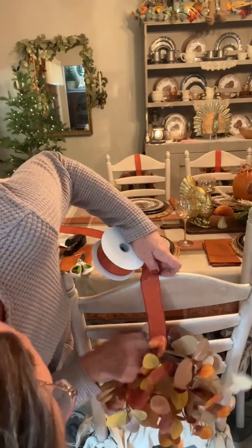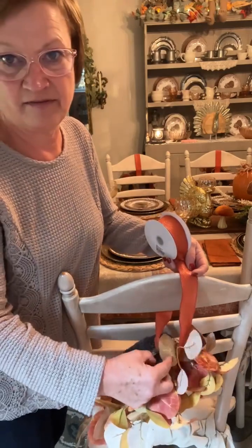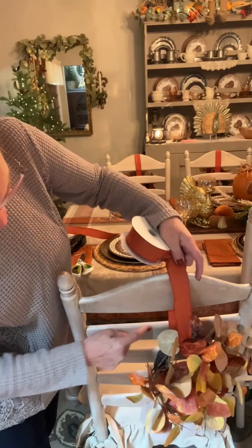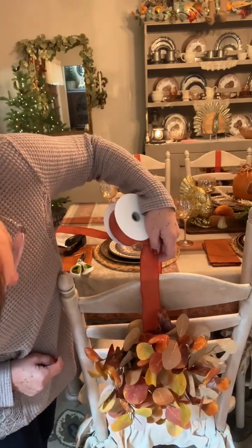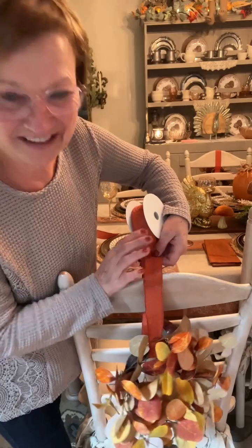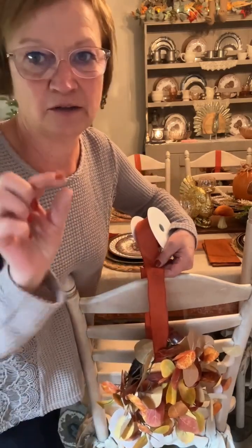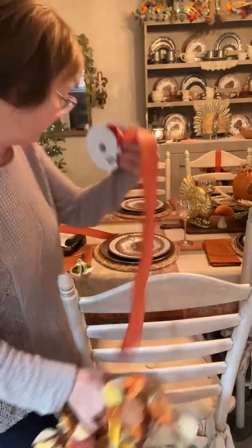I got to fix my ribbon here. I want to make sure I get them all even. I kind of have the top of the back of my wreath here at this middle, this second bar piece of wood going across the back. Then I cut it. I would cut it and leave yourself a little bit because we're going to staple the ends together.